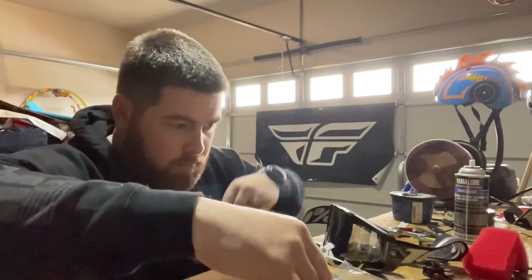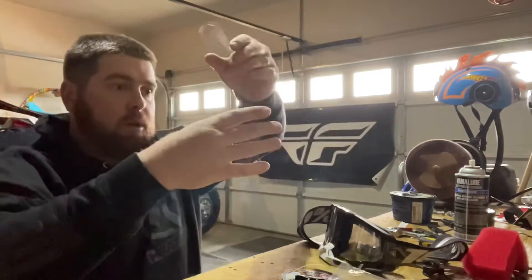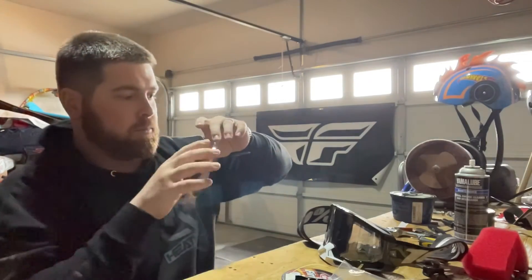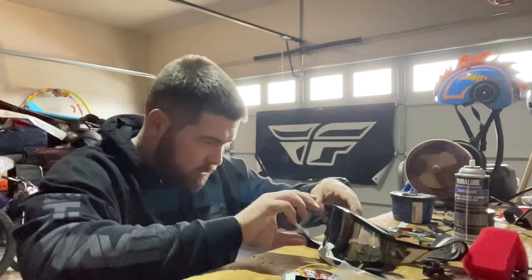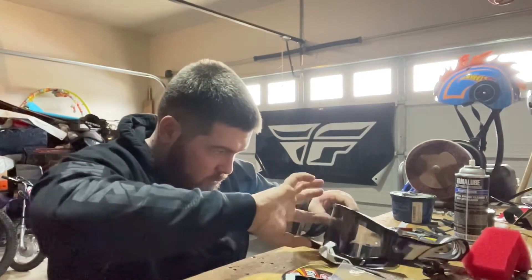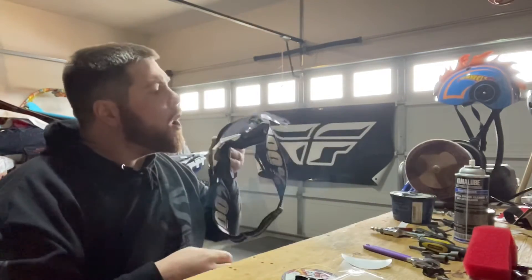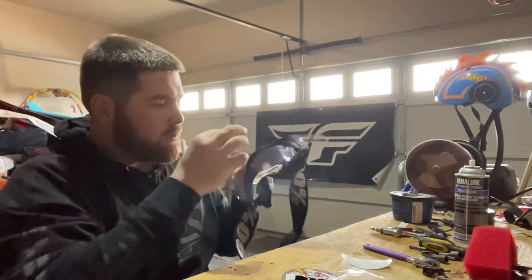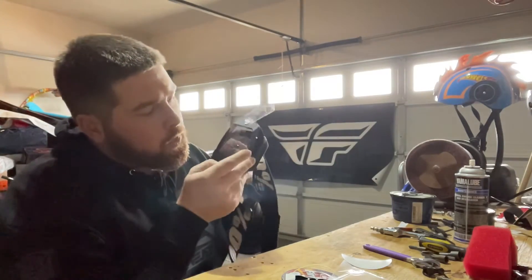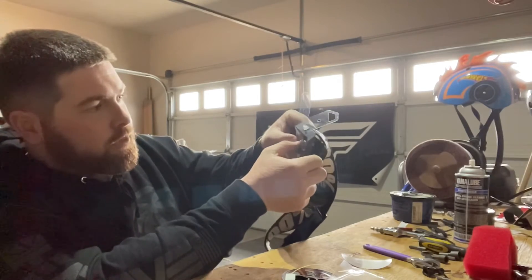Next, we'll grab another one. You want to make sure you don't touch the lens in between to get fingerprints on it, because the tougher part is the more fingerprints, the more blurry it is when you're riding. We'll snap the first one on this side and then try to lay it down. You want to always make sure they're clean because the more blurry they are, the tougher it is to ride with.